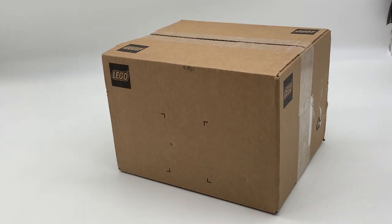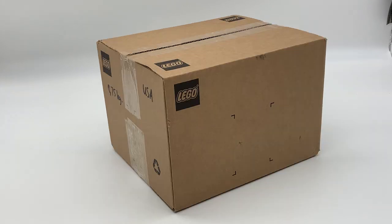Hey everyone, I'm Mind, and oh wow, that hit pretty hard, but I just got another package in the mail from LEGO. It's a bit of a smaller package this time around, but what's inside is still very, very exciting, so let's get this opened up.